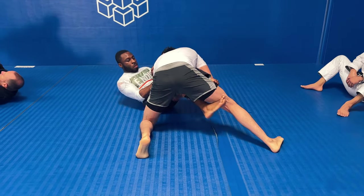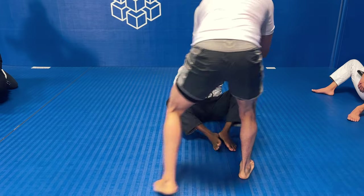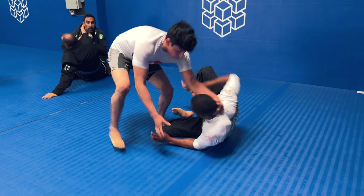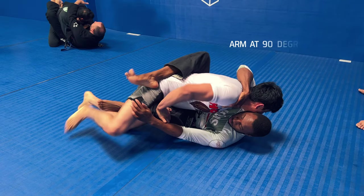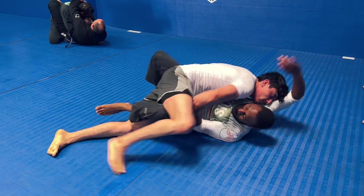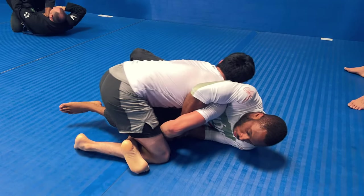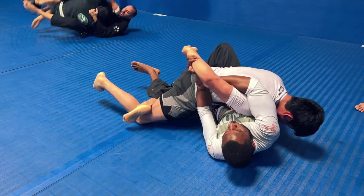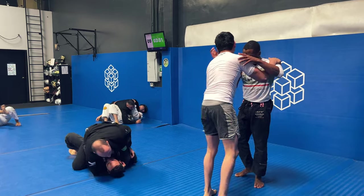Julian is doing a good job of trying to smash my legs together — he wrestled, so he's trying to do a smash pass. I'm doing a good job of keeping him away from my head. I get into a technical stand-up, then a half guard position, and Julian exposes that elbow at 90 degrees, which means I'm immediately going to snatch up a Kimura. I grab his wrist, then my wrist, pull out and up to get his arm clear, and I'm able to get the submission.